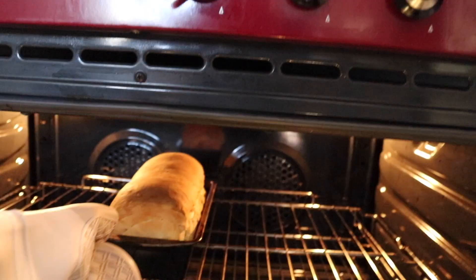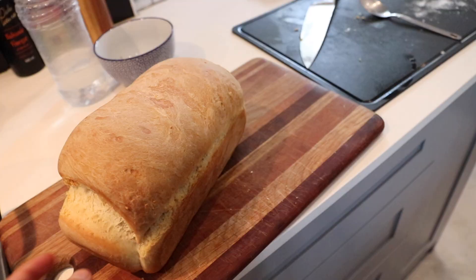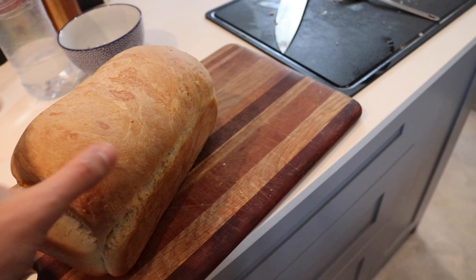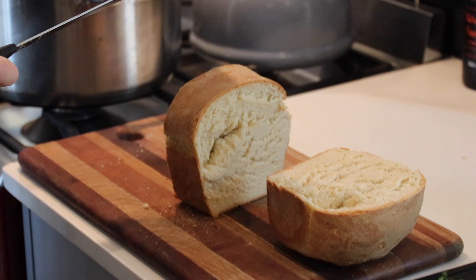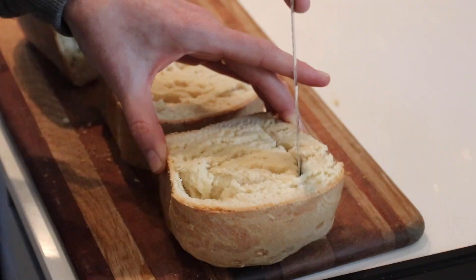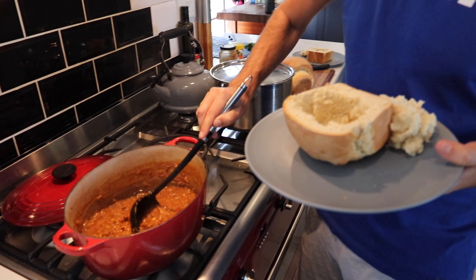Look at that bread. That looks very nice. I think that is gonna be beautiful. Wow, that looks soft — that IS soft. Beautiful. Look at that, that is a beautiful white bread. The bread's ready. It's super soft, super white, almost cakey. I think it's gonna be a very good bunny bread.